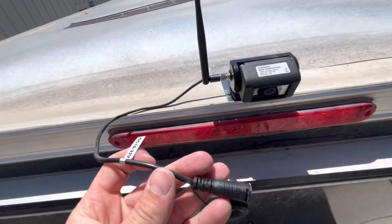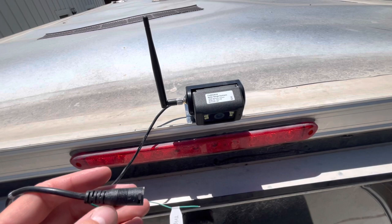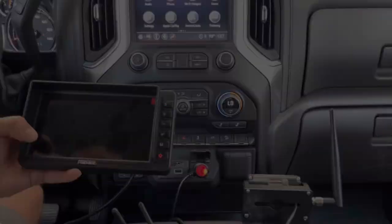There's a trigger wire - this is if you want the camera to turn on only in reverse, or when you trigger a left or right blinker, which is helpful if you have multiple cameras. I'm just going to do a direct 12-volt wire right to the battery, so it's going to be always on. That way I can monitor behind me at all times, whether in reverse or full-time driving.